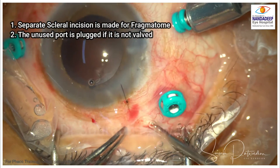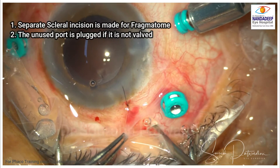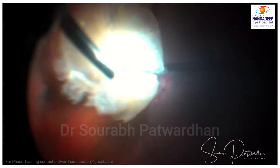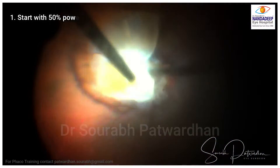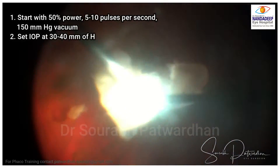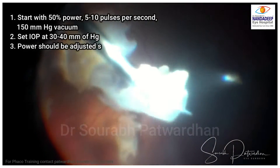A separate scleral incision is made for the fragmentome. If the ports are non-valved, you can close them with plugs. Always start with 50% power, 5 to 10 pulses per second, and 150 mmHg of vacuum.